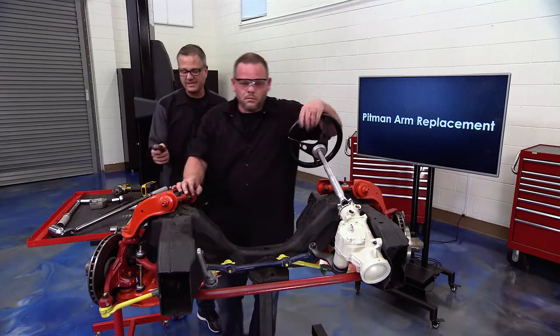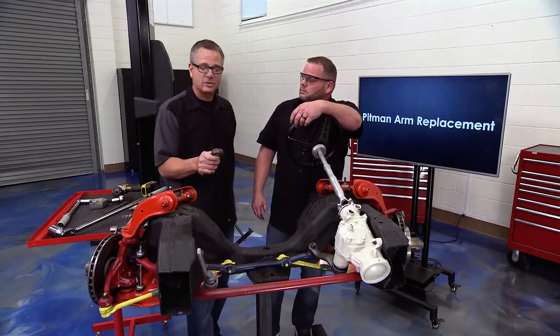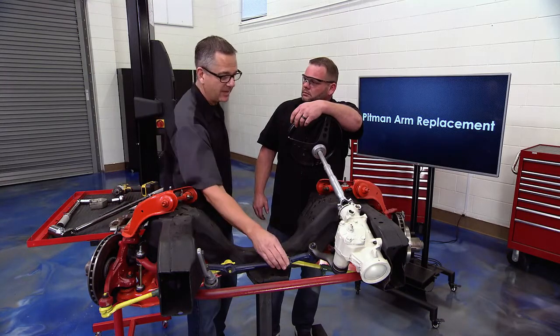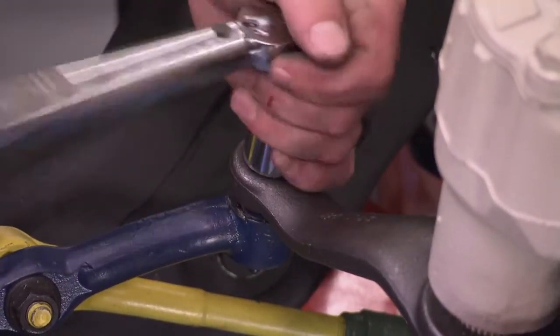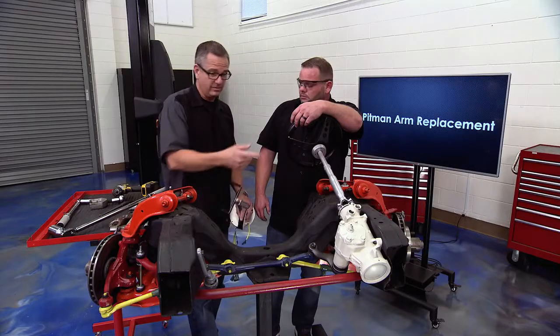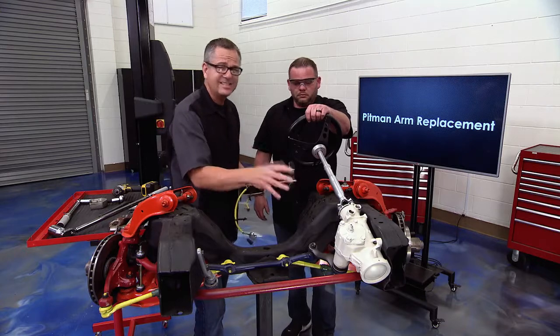There's some indexing involved — make sure those splines are indexed, that's super important when you put everything back together. If there are any cotter keys or lock nuts, make sure you reinstall those. Some of these nuts are staked. This is your steering system — it has to be in order. Torque specifications and not using an impact gun — that's huge.